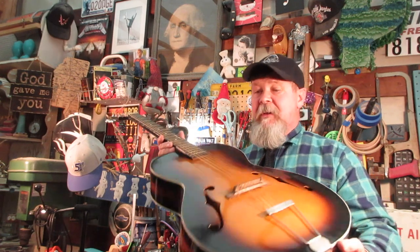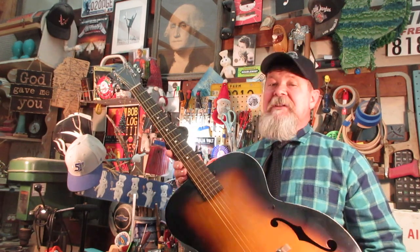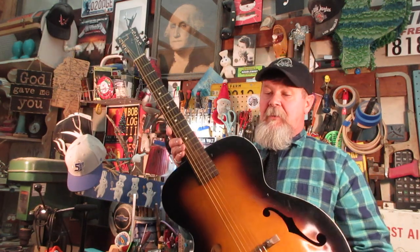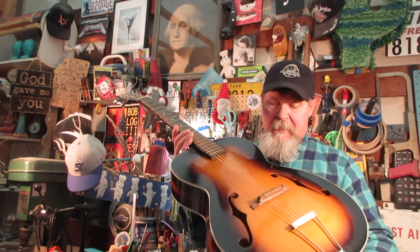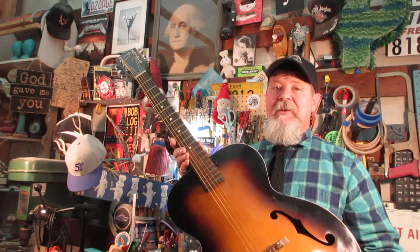We're going to throw this one on the bench. I'm going to quickly discuss what we talked about in the last video. I got this from an artist who wanted me to do some work on it and get it back to him, so I'm going to do that now — do a couple of fixes, put a pick guard on it, and ship it back. Let's hit the bench.